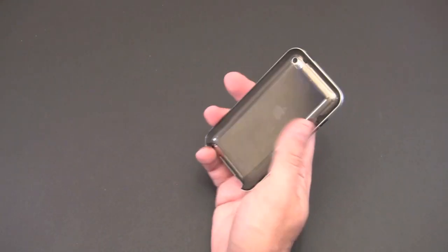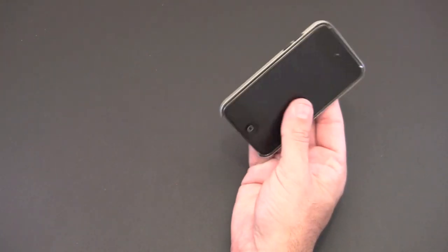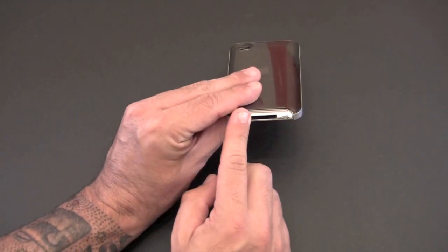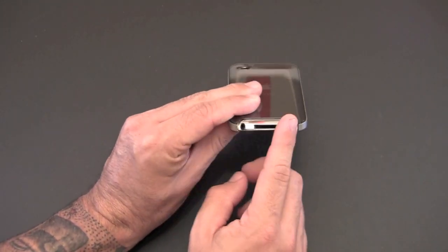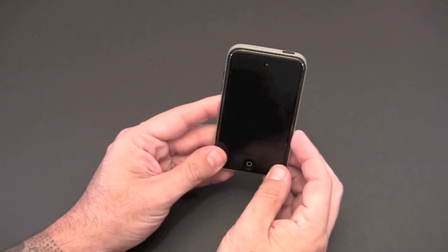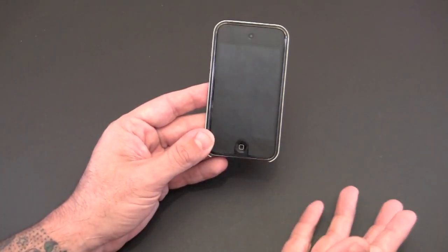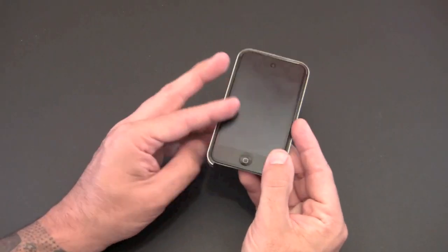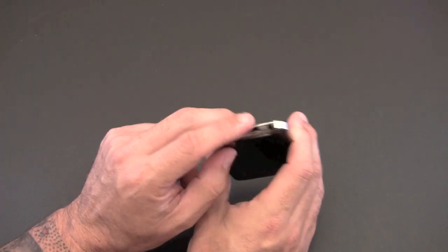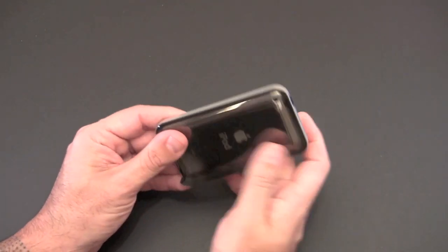It's a pretty nice looking case. Is it worth $34.99? I think it is. I really like the positions of the buttons and the way it makes the iPod feel and look a little bit more like the iPhone 4. I do kind of wish it was a little bit more closed off — maybe individual cutouts down here. I'm not a fan of the fully open top and bottom style, but I understand that's to allow easy access to all the ports and connections.